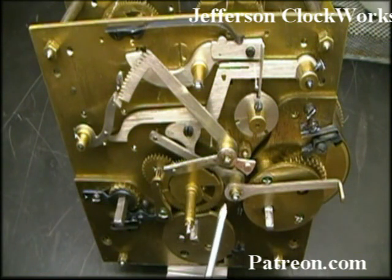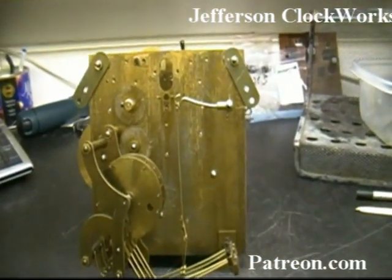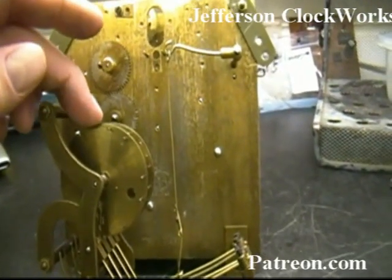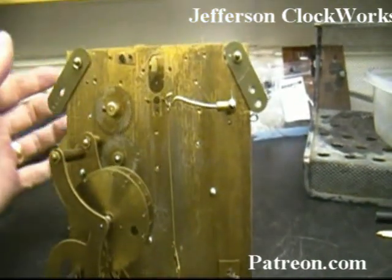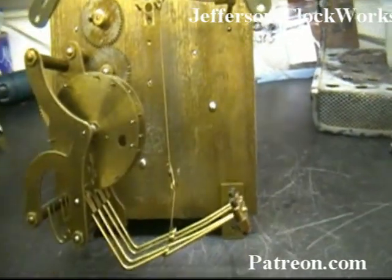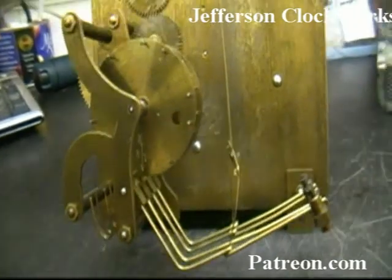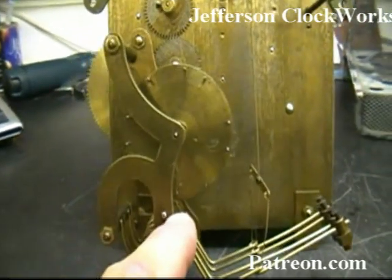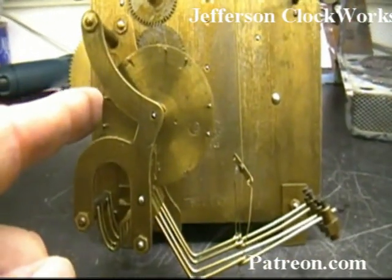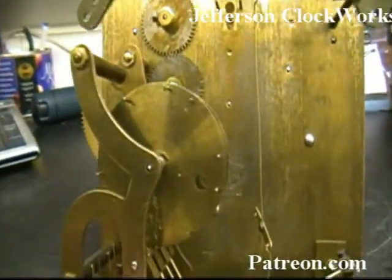I'll first explain how it's supposed to work and then show you how the autocorrect works. The final timing to analyze before we take it apart will be the timing of the Westminster chime barrel. Right now I have the unit sitting at the home position on the front. You see this little arrow right over here? This arrow is pointing straight down along the edge of this piece of brass — that's pretty much all we need to know as far as timing goes.